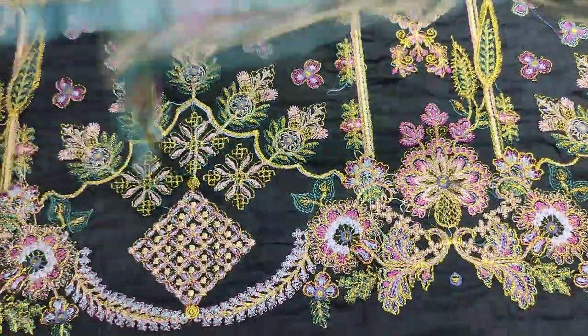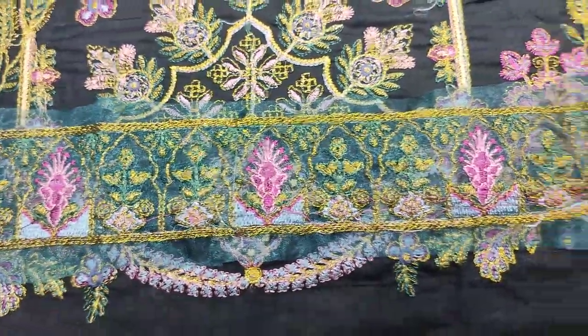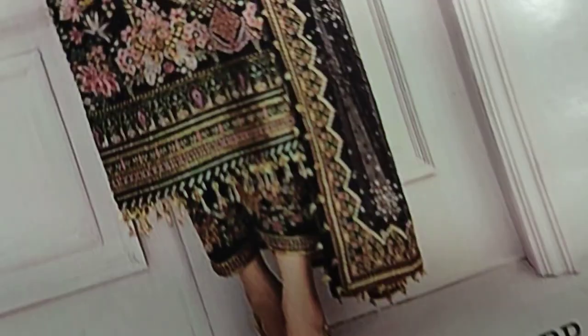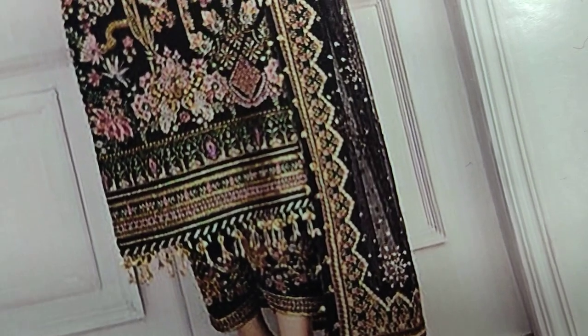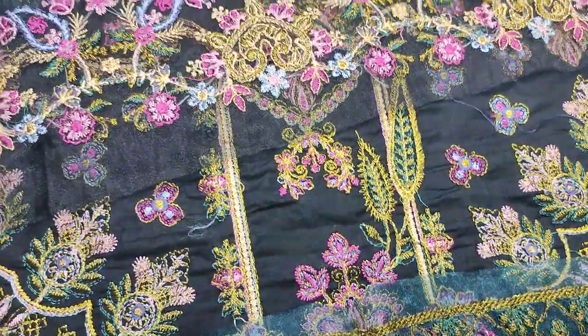This is a good fabric. This is an embroidered lace for the diamond. This is a lace for the diamond. This is an embroidered lace, and this is a lace for the slits.